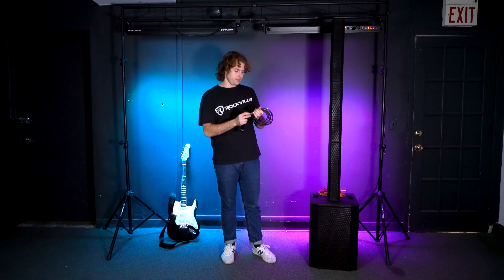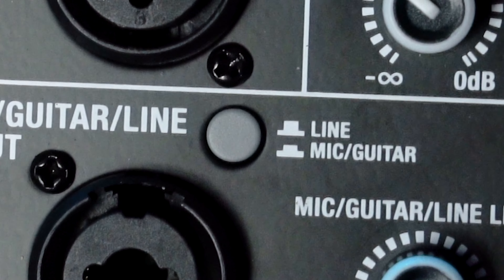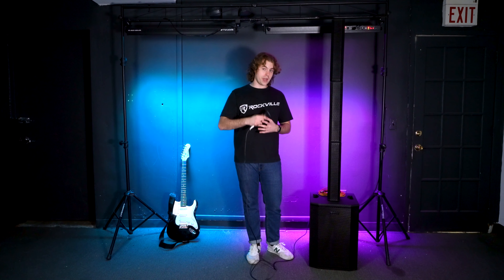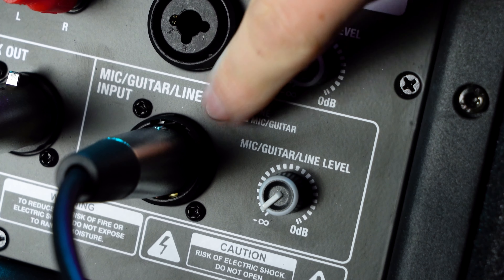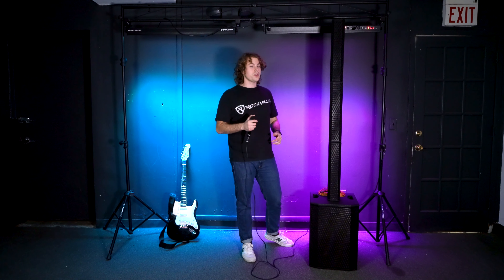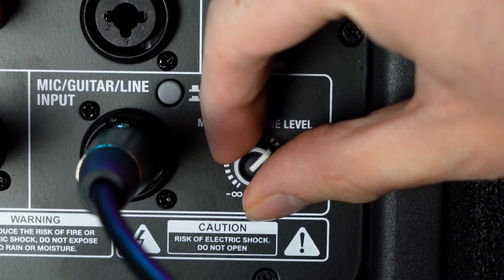First I'll show you how to connect a mic to the system. I have my dynamic mic and an XLR cable — I'm going to plug the female end into my microphone, then plug the other end into the mic input on the back of the sub. Next to the combo jack there's a button that switches the input from mic and guitar mode to line mode. Whenever you have a microphone or guitar connected, press this button in to set it to guitar or mic mode. Then raise the microphone volume knob next to the combo jack. Now if I talk into my microphone — check one two — you'll hear my voice coming through the system.